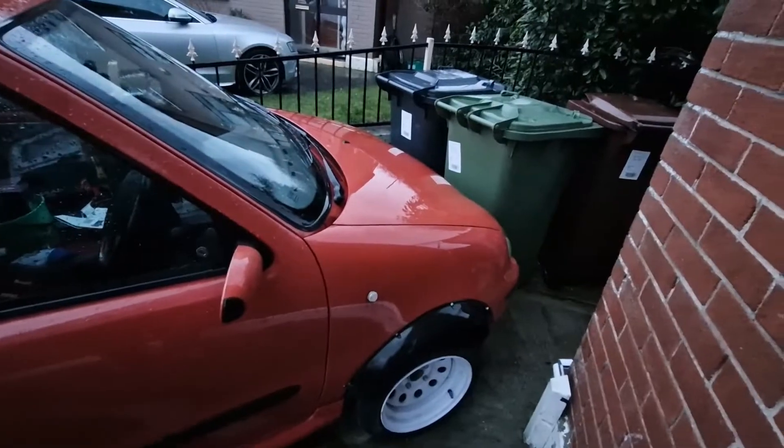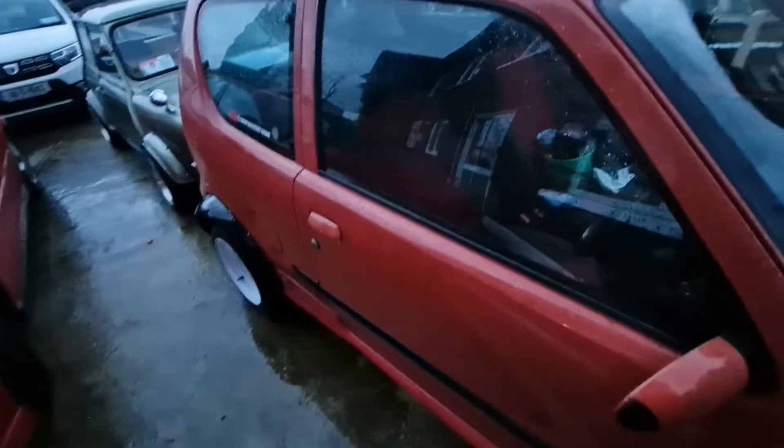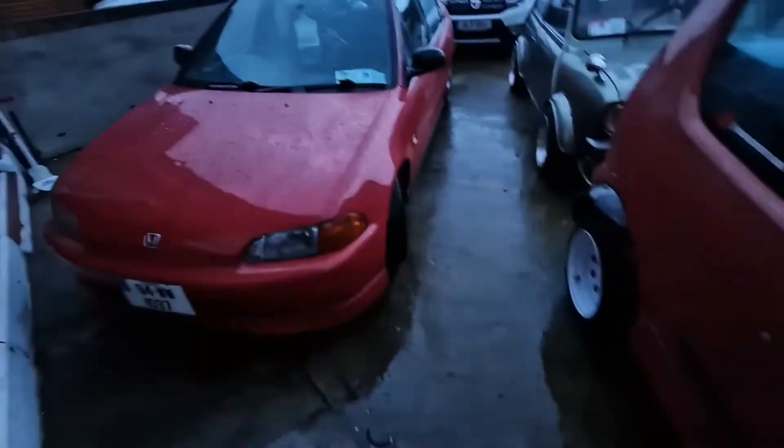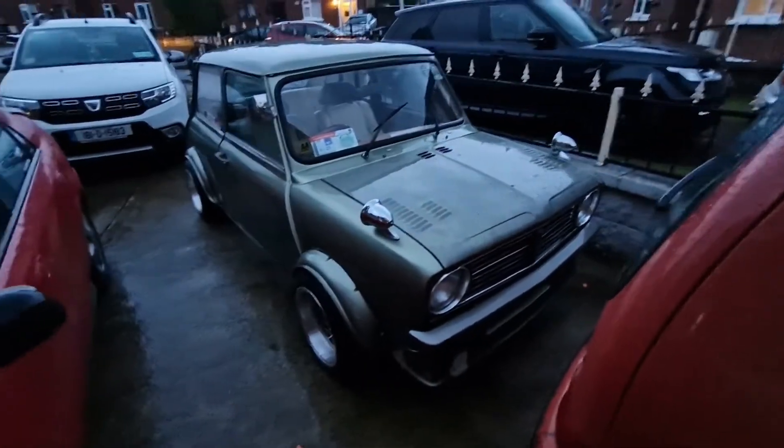It hasn't stopped raining - it's still raining the whole day, it's getting dark and I can't do anything. Just have to wait for the lovely weather to come back so I can do the bumpers, sort the spoiler and the rest of the bits and get the car painted or wrapped. Just Irish weather, typical. But the Civic is looking good, still clean-ish, and the Mini.